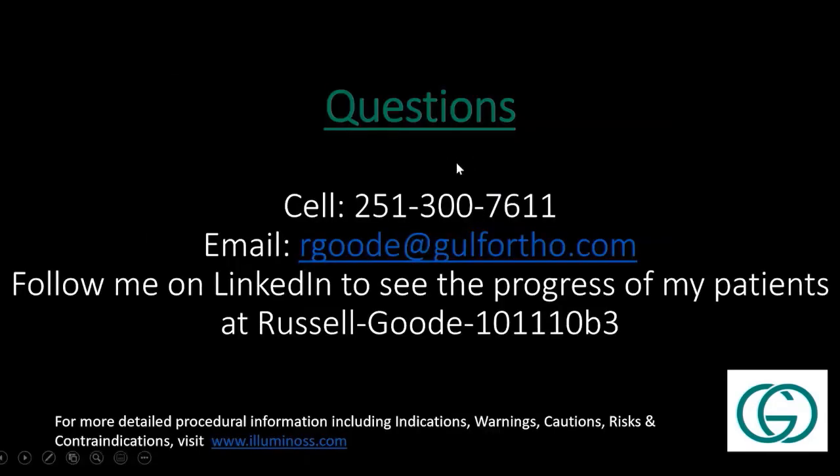That is my experience with the system so far. I've shared my cell phone and email — if anybody has any questions, I don't mind talking. We'll answer some questions now, and down the road, questions about this or anything else, I'm pretty open.